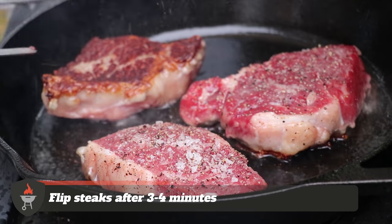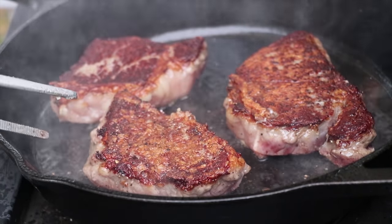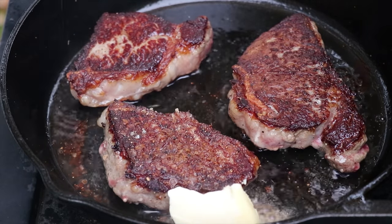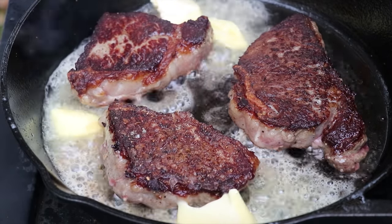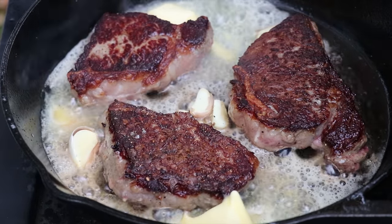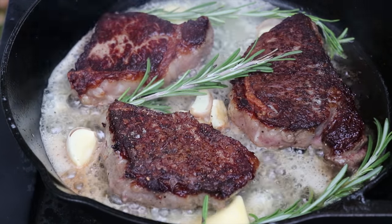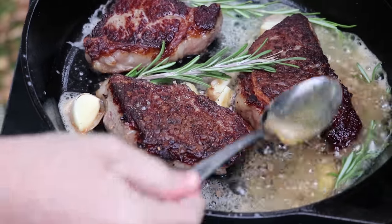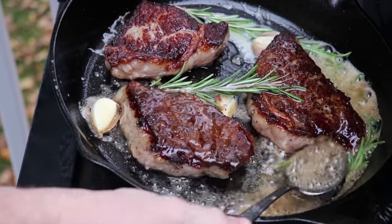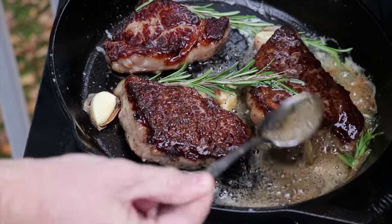Now we're going to flip these steaks. Oh, look at that crust! Now we're going to add in butter — be generous with the amount of butter you're adding in here. Now we're going to add in that garlic we just crushed, and a little bit of rosemary as well, just for flavor — we've roughed that up a little bit before throwing it in the pan. Now with the melted butter we're just going to baste these steaks, keep them nice and juicy, adds a little bit of extra flavor. You get the rosemary goodness, the garlic goodness, the butteriness, all just basting over the top of the steak.